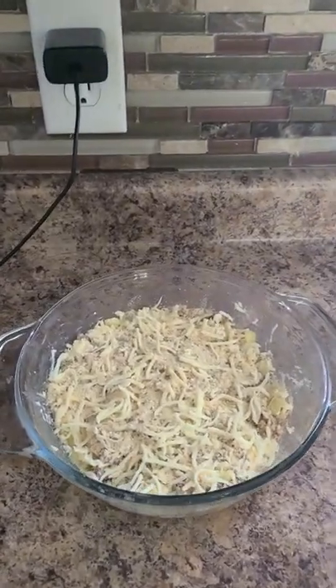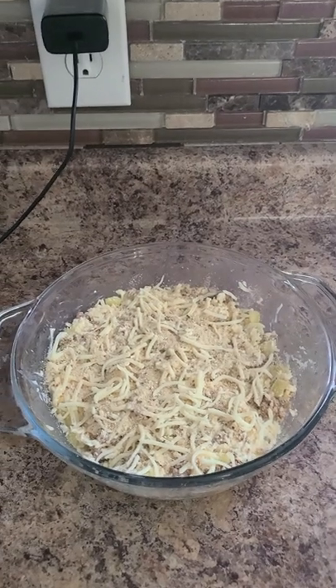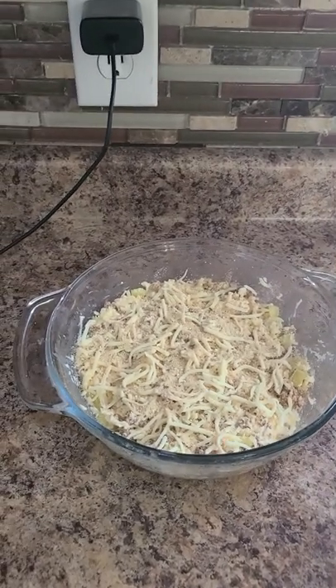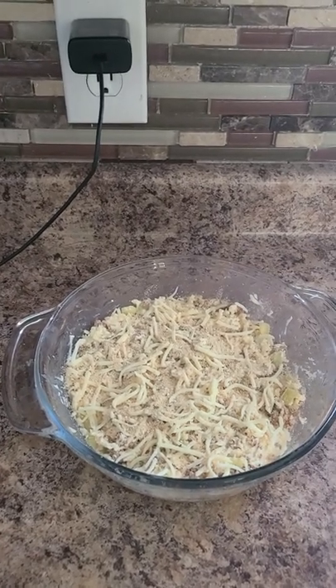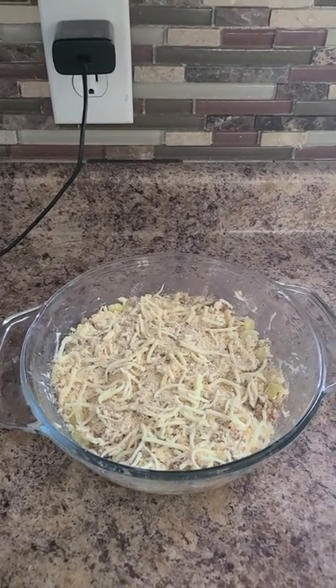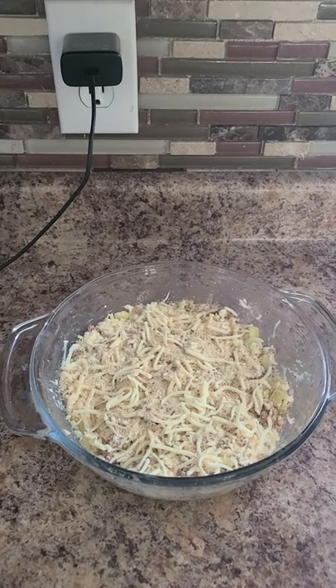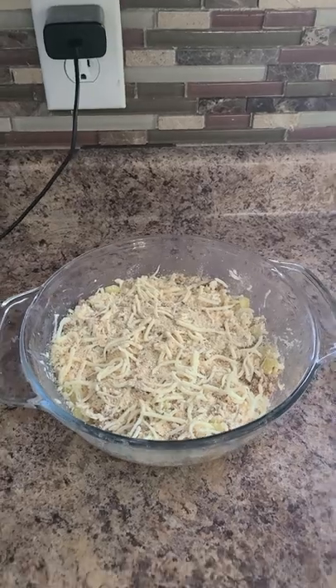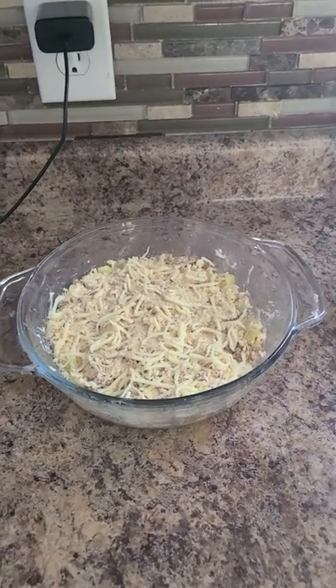So what I was saying was you can kind of choose how many banana peppers you want to put in, how spicy you want it, how not spicy you want it. I have really bad acid reflux, so I cannot eat really spicy things. I love chicken wing dip and stuff like that, but I can't handle spicy things.